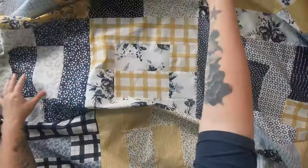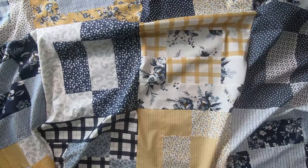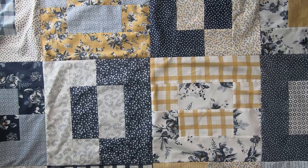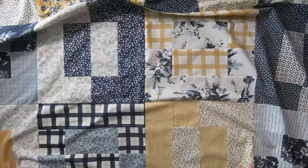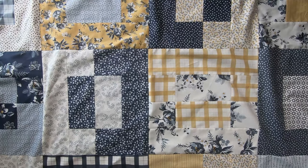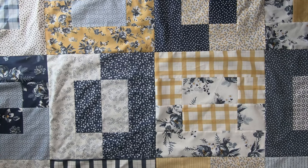Here is what my finished quilt top looks like. As much as I would love to custom quilt this quilt, I am currently custom quilting a large king size quilt which has taken me some time. In the meantime I will be quilting this with an edge-to-edge pattern, but don't worry — my next video I will give you ideas on how I would personally custom quilt this quilt.